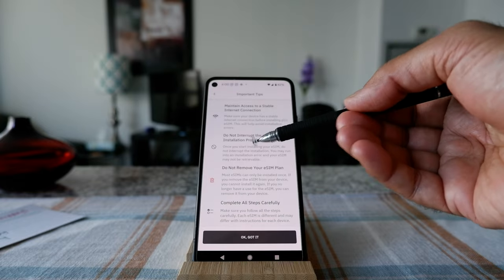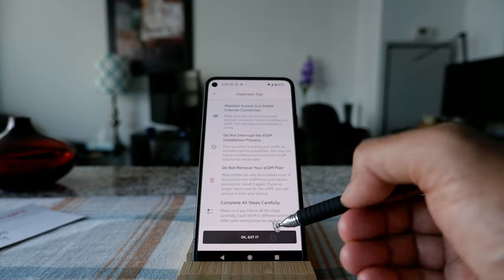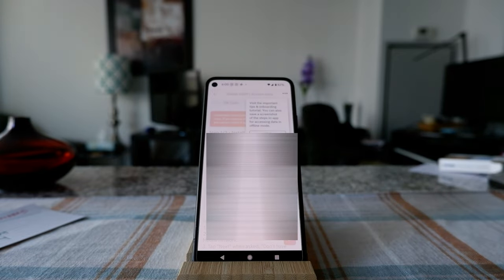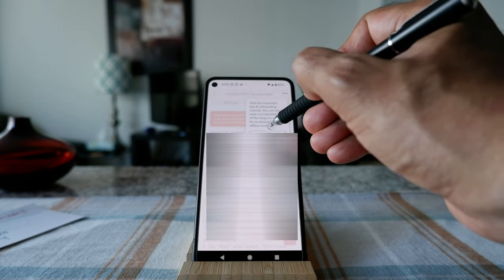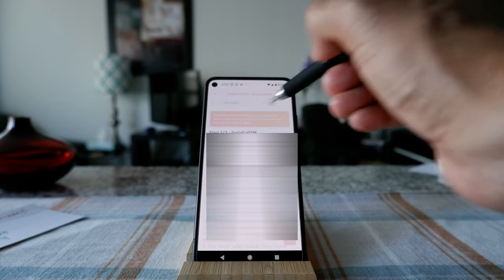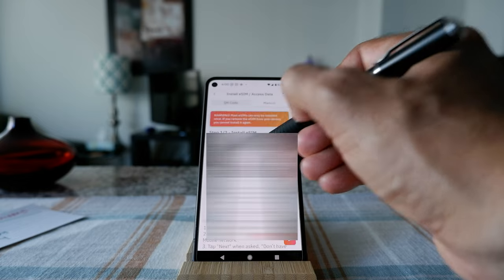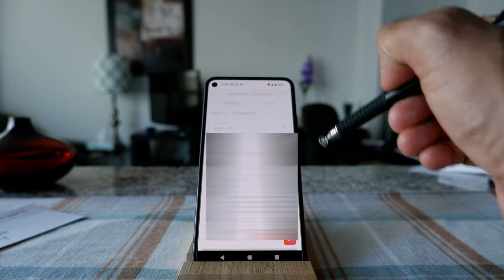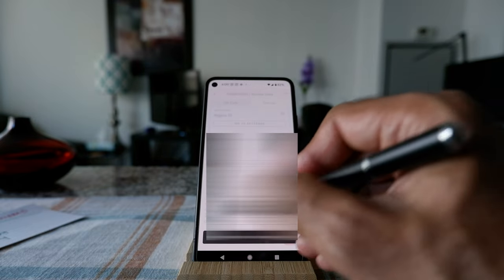It's giving me some information: 'Do not interrupt, do not remove, complete all the steps.' I got it. There's also an option to visit important tips and a tutorial. It says: 'Choose your preferred eSIM installation method,' then 'Install your eSIM by completing all the steps carefully,' and 'Access data by completing all the steps.' It looks like it's mostly a tutorial walkthrough.